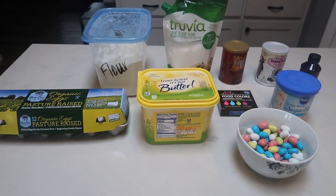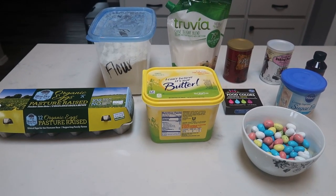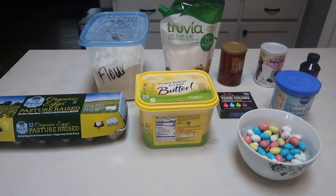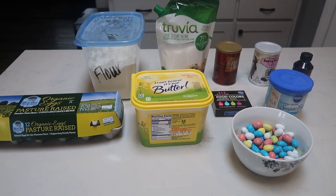For this Easter baking series, we are going to be making super soft sugar cookies with frosting topped with candy that are WW friendly. If you are a fan of those Lofthouse sugar cookies, these are going to be similar to those.